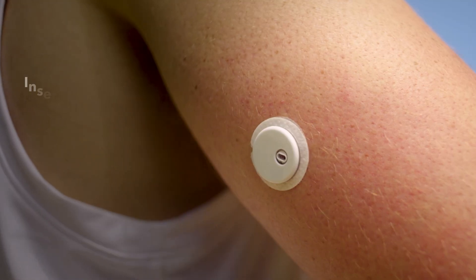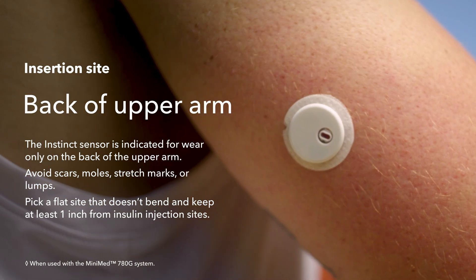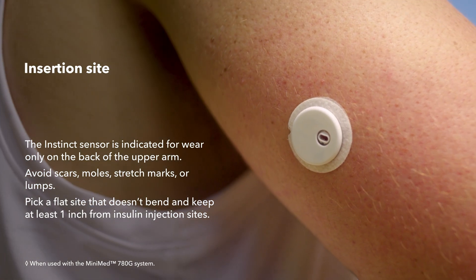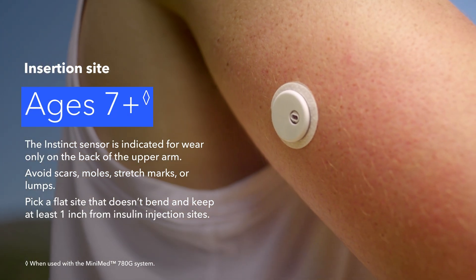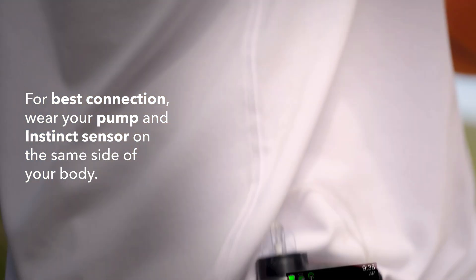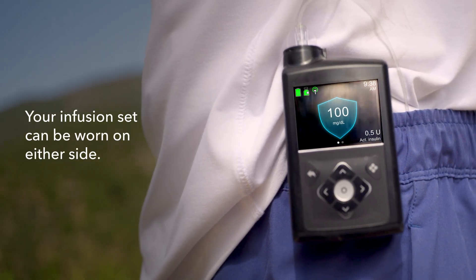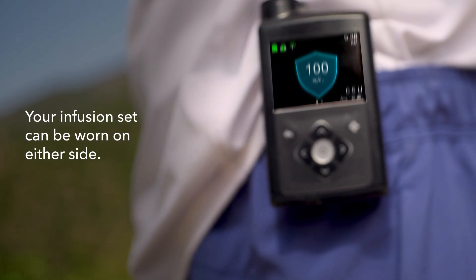The Instinct Sensor is inserted on the back of the upper arm and, when used with the MiniMed 780G system, is indicated for people ages seven and older. For the best connection, it's important you wear your pump and sensor on the same side of your body. Your infusion set can be worn on either side.